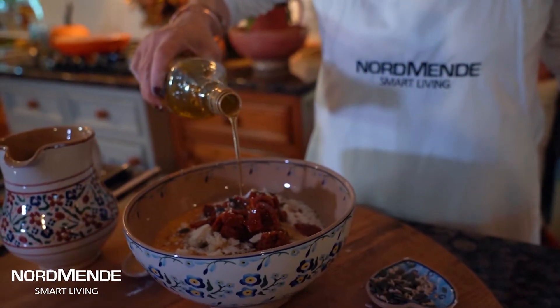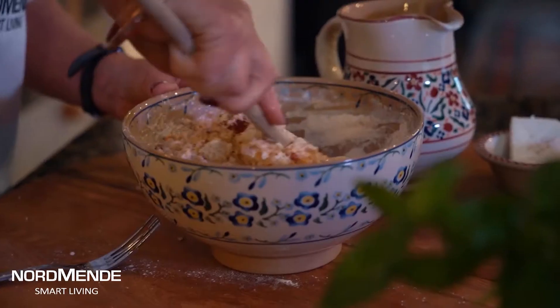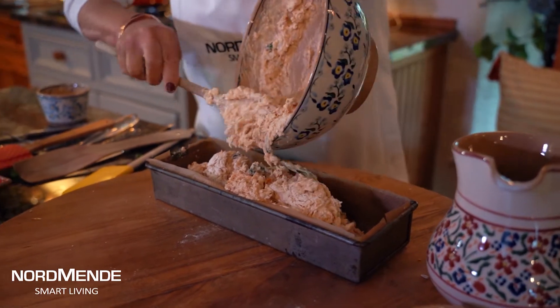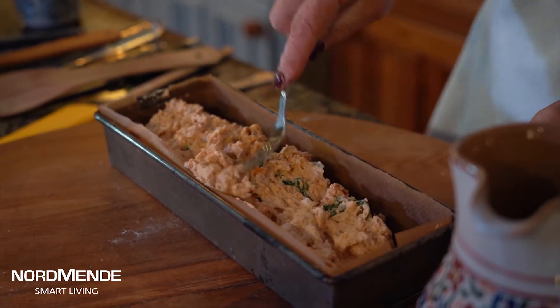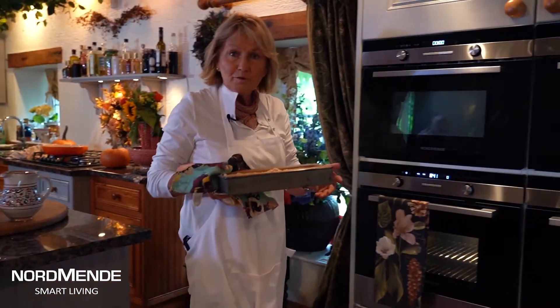Chopping it up, a little drop of olive oil and then buttermilk just to mix it all together, and then straight into the tin. It's a one and a half pound loaf tin that I'm pouring it into, flattening it on top and then just sprinkling the last of those little seeds over the top.